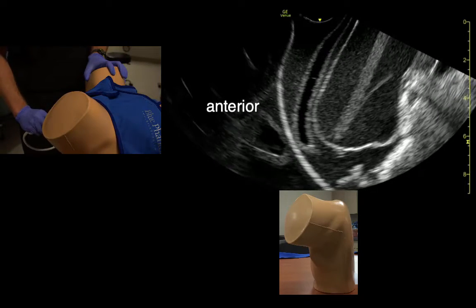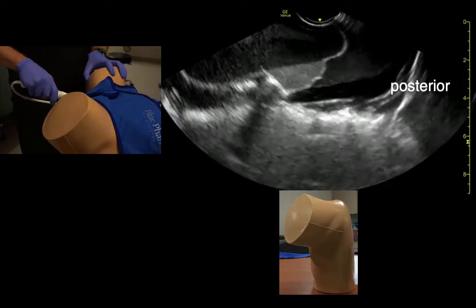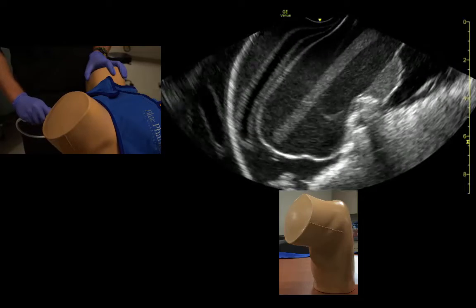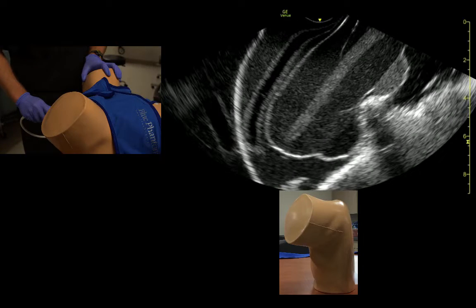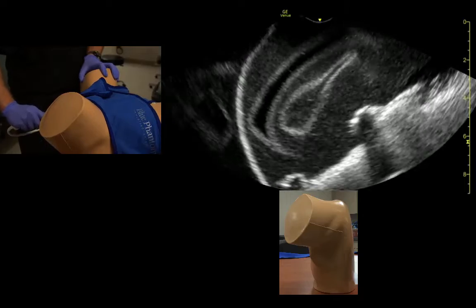These are anterior structures up here. When we point the probe down towards the floor, we see posterior structures. We want to line up so that we see the uterine fundus and the endometrial stripe, and then to examine those structures, we fan from side to side until those structures disappear.